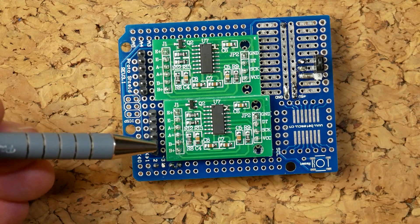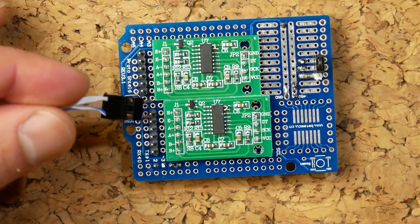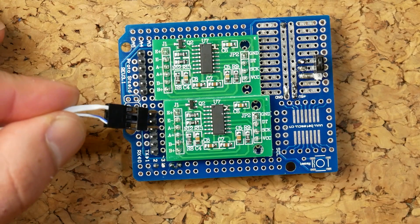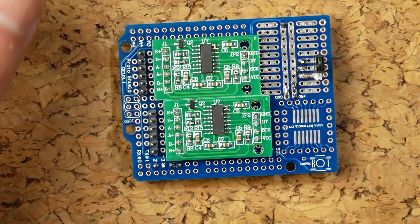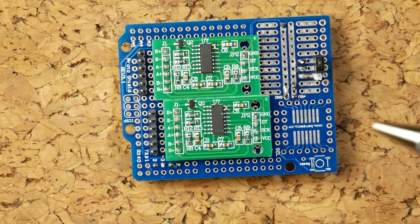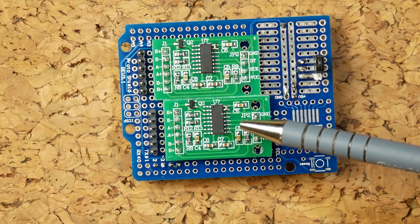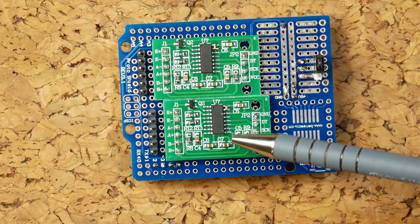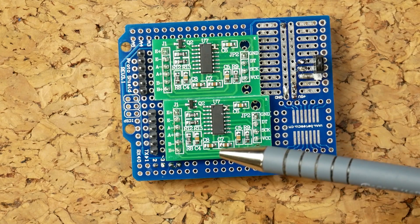We have six different pins here, and it's not a case of simply connecting our strain gauge straight in — we have to use something called a Wheatstone bridge. The Wheatstone bridge helps this thing measure a very small resistance change, or in this case a very small drop in voltage because of that resistance.